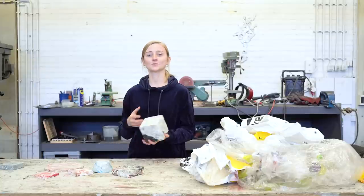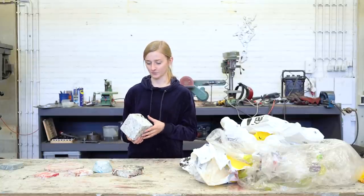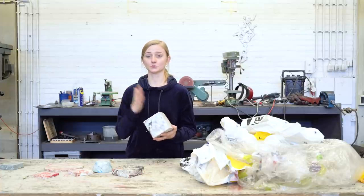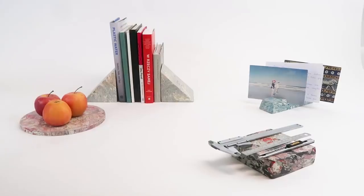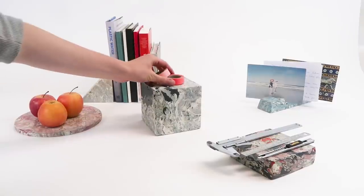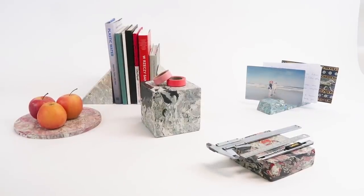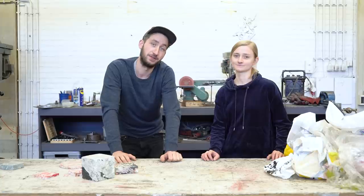Now the cube is finished! After sanding and polishing, it looks a lot like marble. It's up to you — you can drill it, cut it, make different shapes, different colors. It's up to your imagination. That was the video — thank you Sonja. I hope it was all clear; if it wasn't, feel free to post the topic in our forums. Thanks for watching and see you next time!